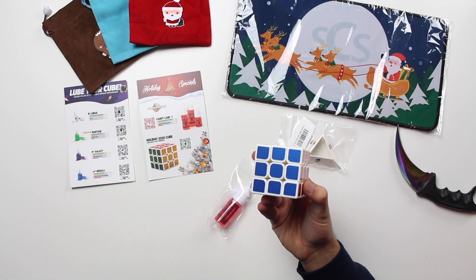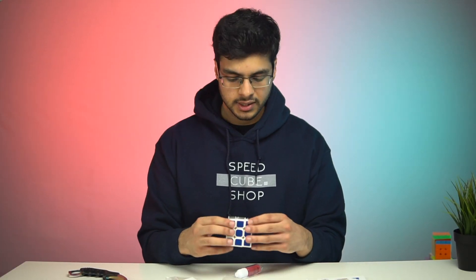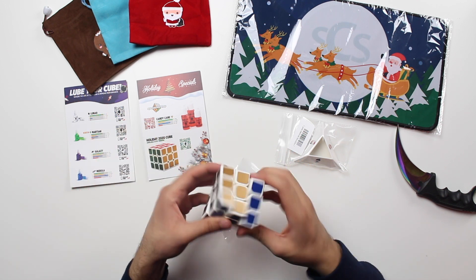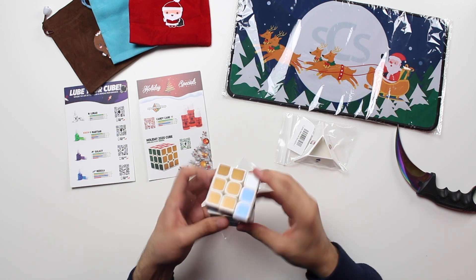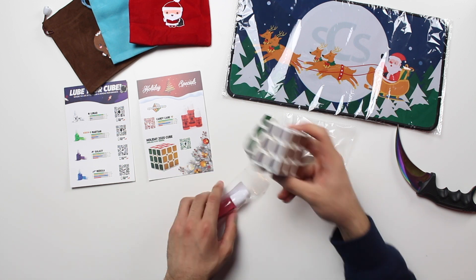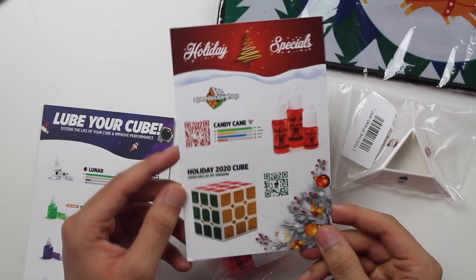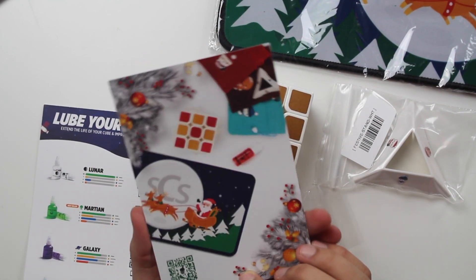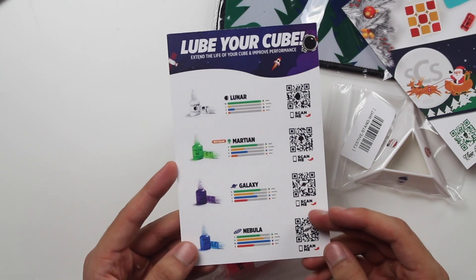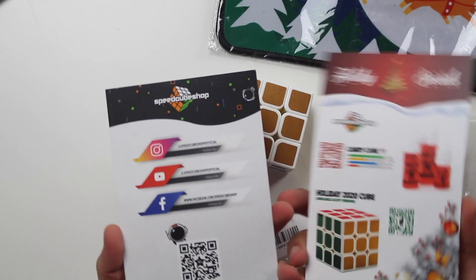Let's start off with the 2020 speedcube. Interesting — they chose white plastic. I believe last year they had red plastic; I was really hoping they'd come out with a green plastic cube. I believe this is the Yushin Fire and it turns not bad out of the box, not even lubed or anything. I'll definitely toss some candy cane lube in this very soon. Every order during the holiday season is coming with these informational cards — very high quality looking. This one gives you information about all the cosmic lubes: lunar, martian, galaxy, nebula, and some SpeedCube Shop socials.